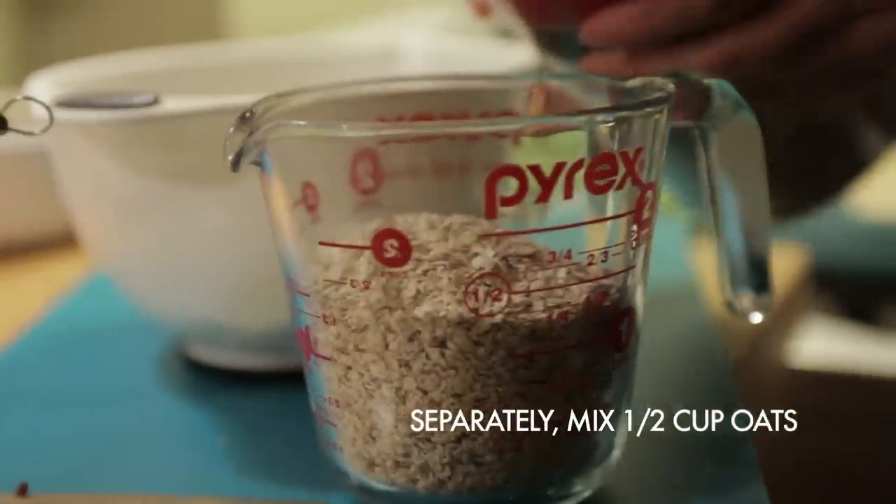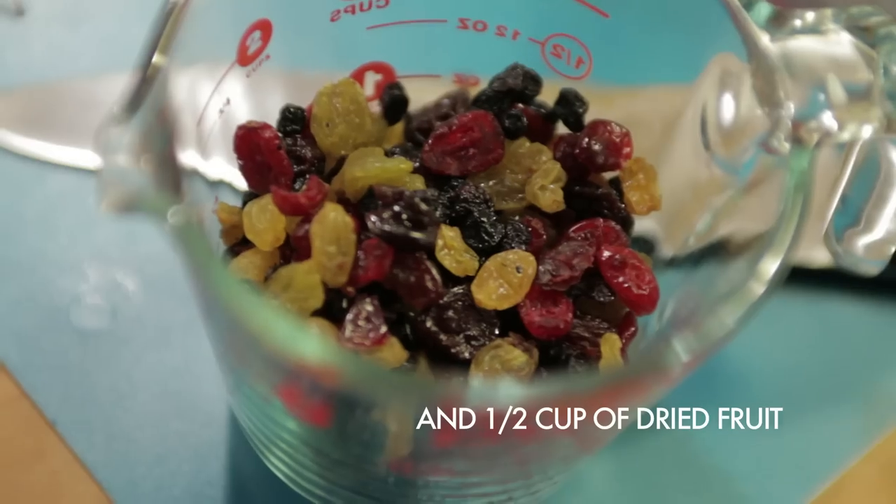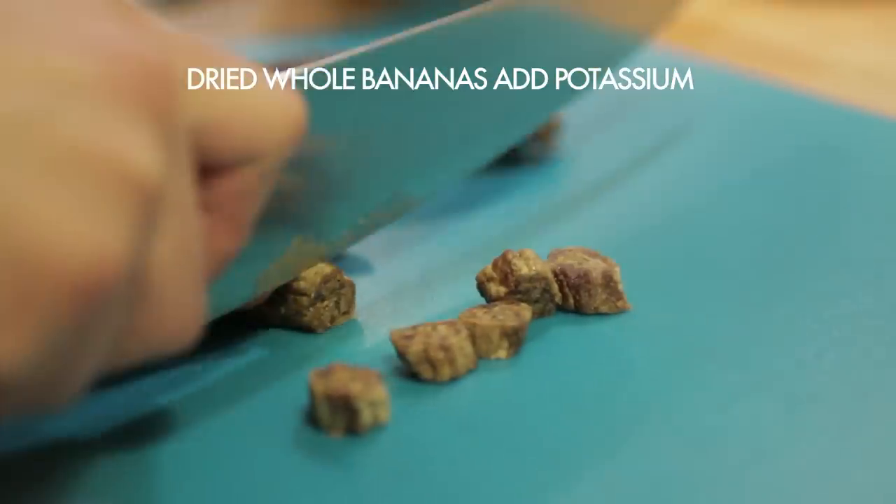Meanwhile, in a separate bowl, I combined half a cup of oats with half a cup of dried fruit. I used local dried blueberries, cherries, and raisins. And I added some cut-up dried bananas to give Corwin a little extra potassium and energy for the long trek. I mixed my oats and my dried fruit together.